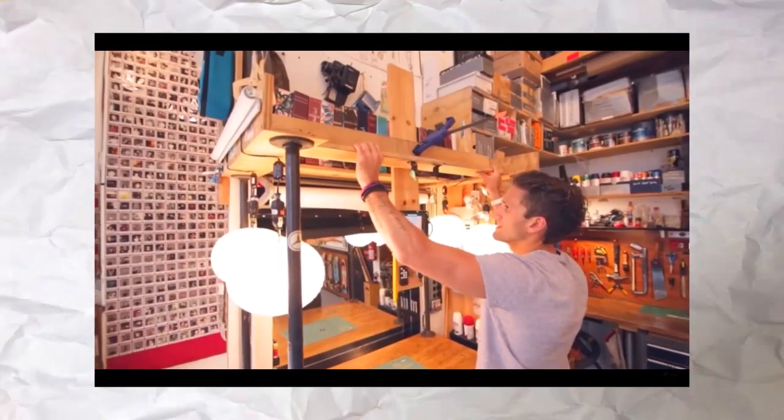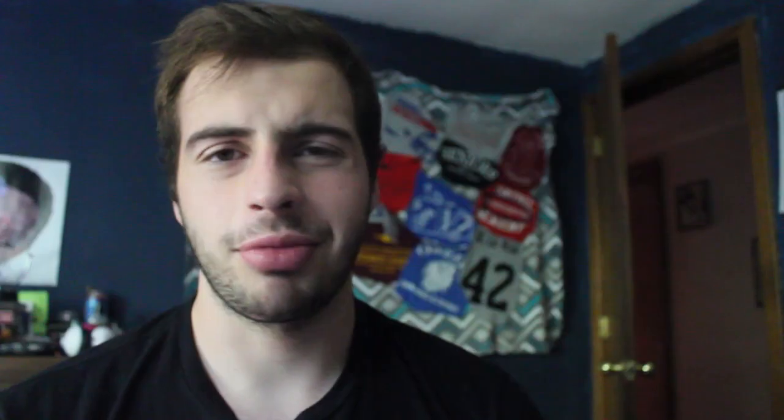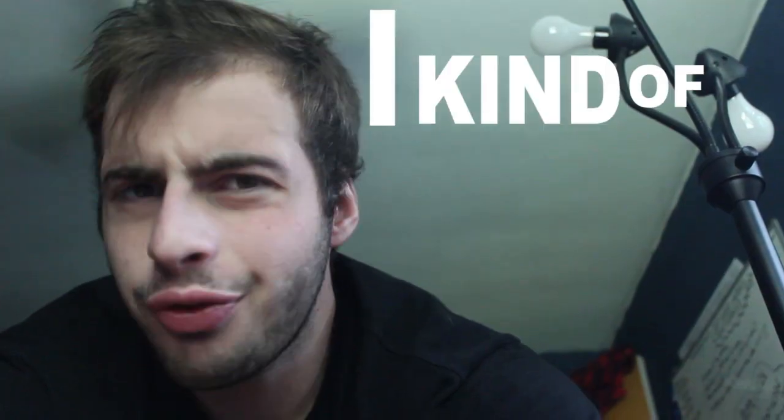But do you guys know that top-down rig that Casey Neistat has? It allows him to make cool intros and stop-motion animation videos and things like that. Well, I kind of want my own.